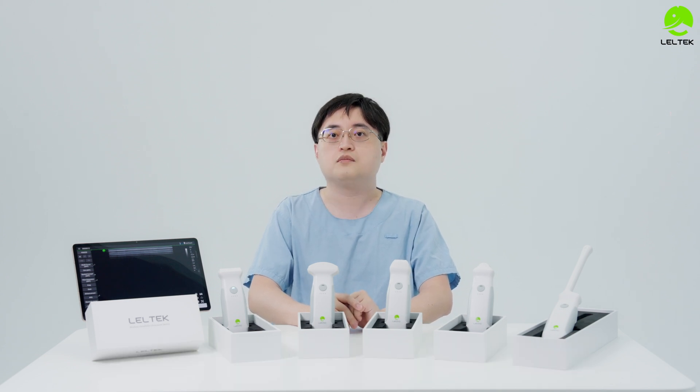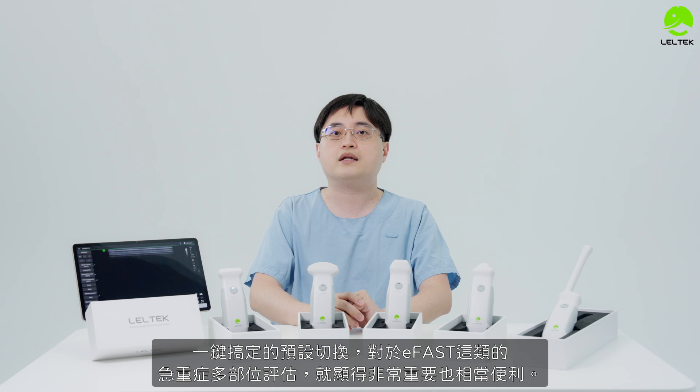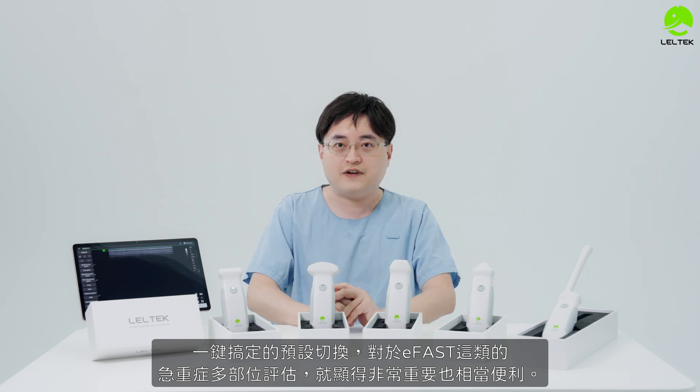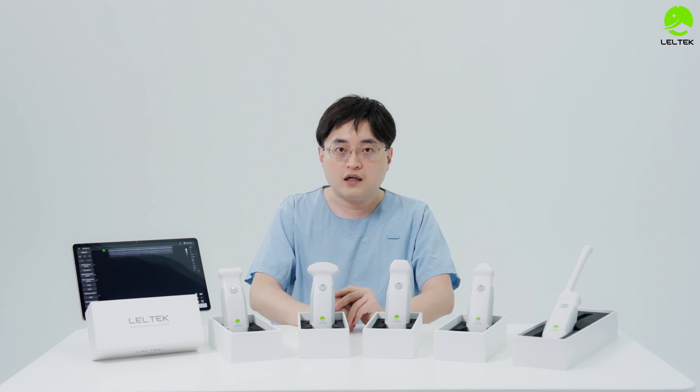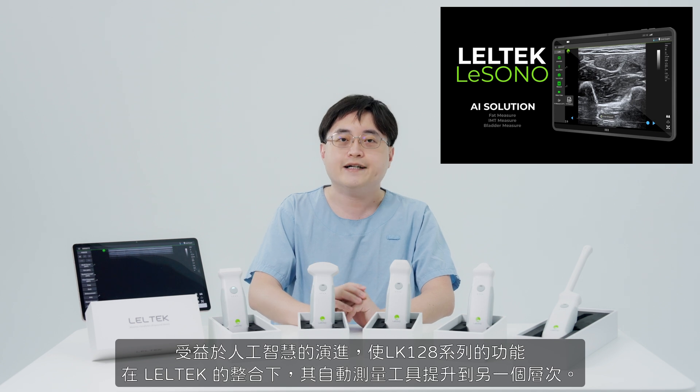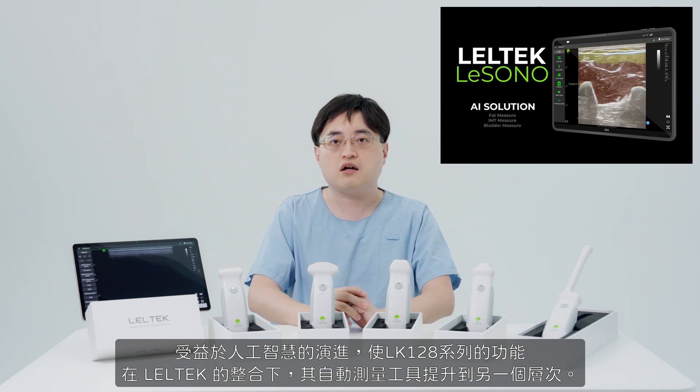If you want to make a decision-making change, E-FAST is considered very important and very useful. The lens technology of the LK-128 within the LeoTech model will be taken to another level of accuracy.